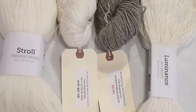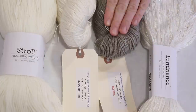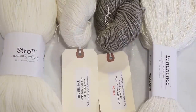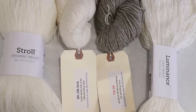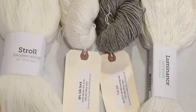The four bases we are going to dye today are Knit Picks Luminance, which is 100% silk. Next is Yak DK, which is 65% superwash merino, 20% silk, and 15% yak. Then Wool to Dye For's BFL Silk Sock, which is 55% superwash BFL and 45% silk. And finally one of my regular yarn bases, Knit Picks Stroll, which is 75% superwash merino and 25% nylon.